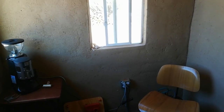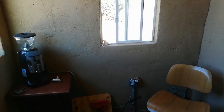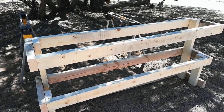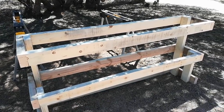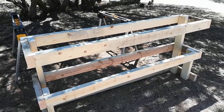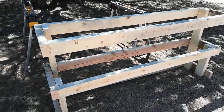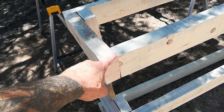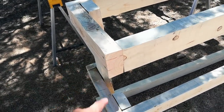Table measurements have been taken. I've started building it and I'll show you what I got done. This is the frame that I've built. It's made out of 2x4 rough sawn lumber. A lot of people have been asking why I like rough sawn lumber, and there are a couple reasons.